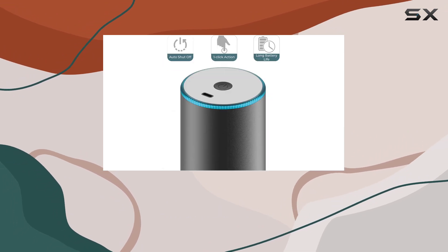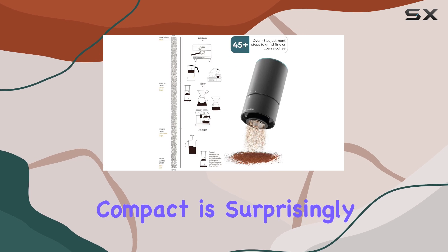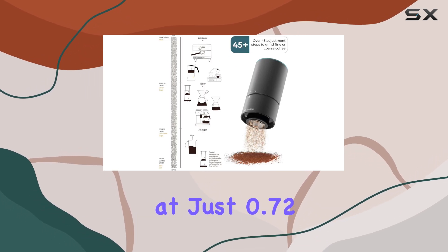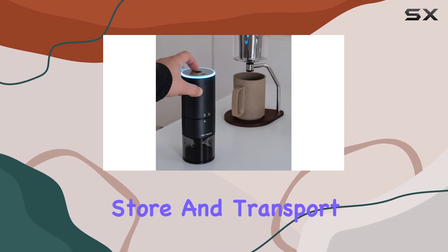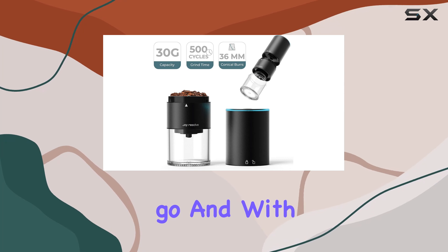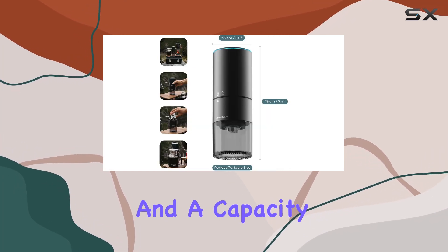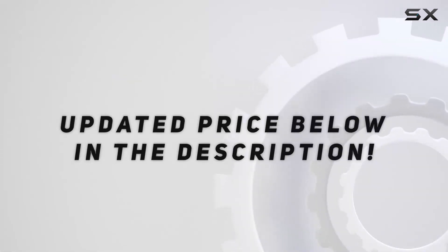Striking a perfect balance between aesthetics and functionality, despite its robust feature set, the Groove Compact is surprisingly lightweight at just 0.72 kilograms. It's easy to handle, store, and transport, making it the perfect companion for the coffee lover on the go — with a modest wattage of 3.7 watts and a capacity of 110.